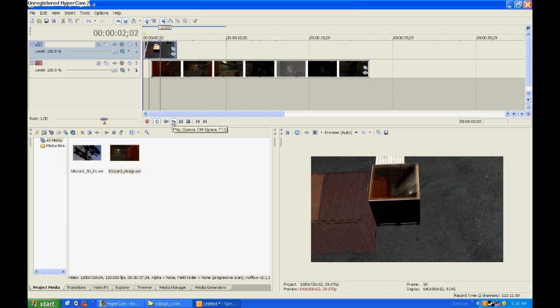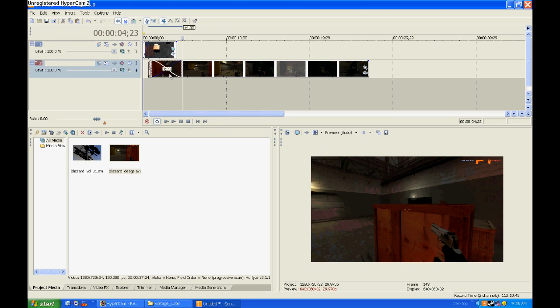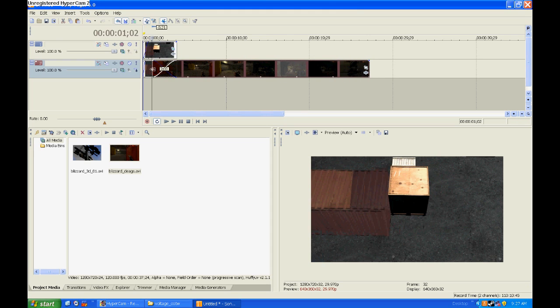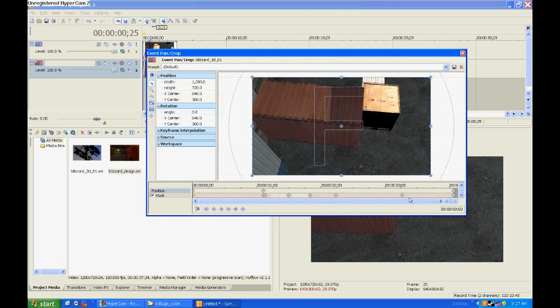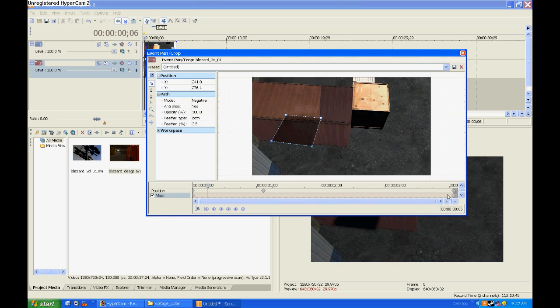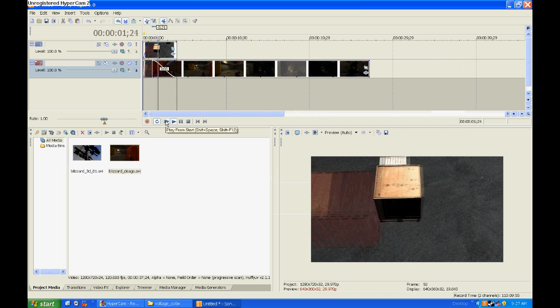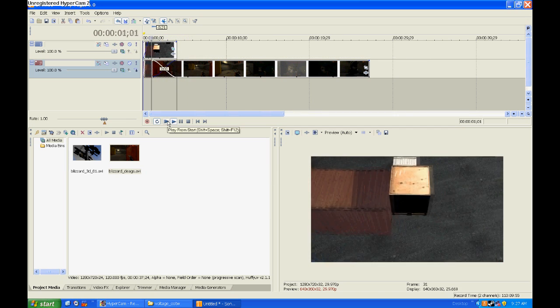Looks pretty awesome, I must say. Okay, one thing we're probably going to want to do though is make it fade, because it's just like a hard transition. So I'm going to grab this clip, move it to where it starts coming in. Right click, Video Event Pan/Crop, and I'm actually going to delete the mask on this one. So as it comes in, it's going to fade — the box is going to turn into something like that, and we have a really cool mask effect.